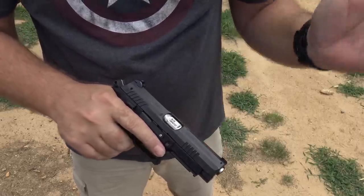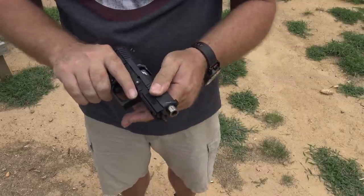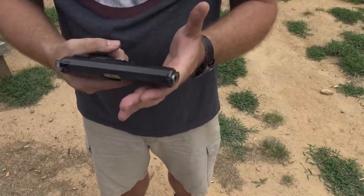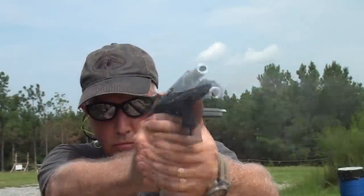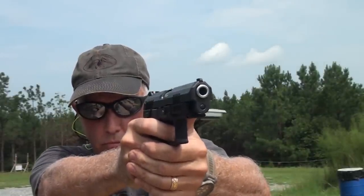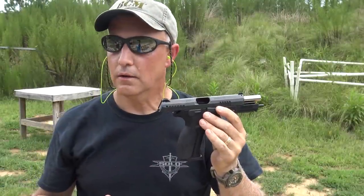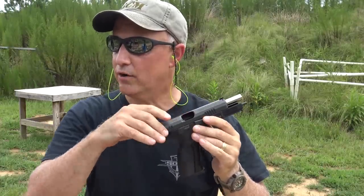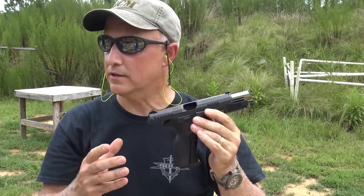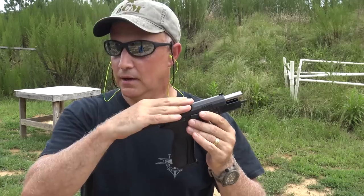Low recoil, very manageable. We've got a piece of steel out here at about 40 yards and I was just ringing it over and over again without really even trying. It's a nice pistol — I really like the way it shoots. When it comes to accuracy, we were shooting at 40 yards at that steel plate and hitting it very consistently. It's such a smooth glide on here. You can tell the slide is low, and it just seems to be easy to shoot.